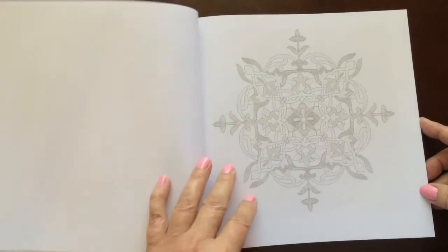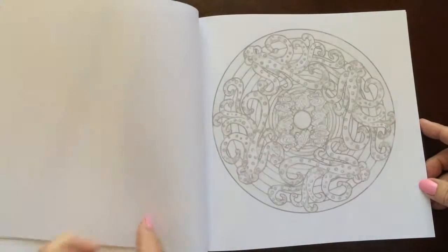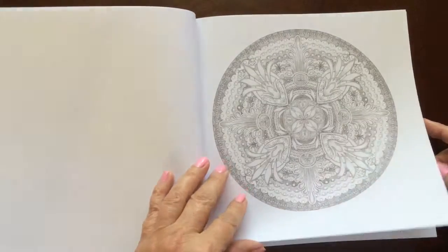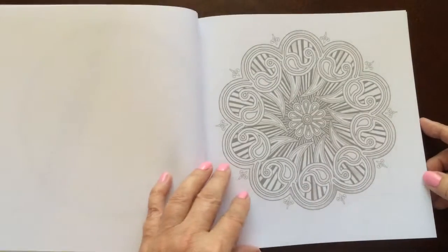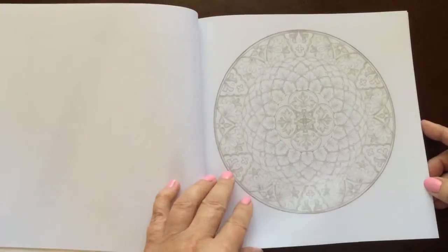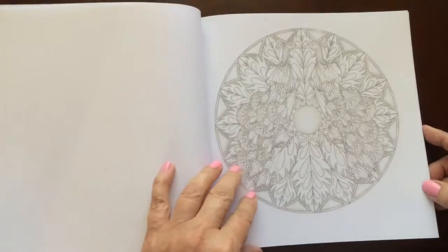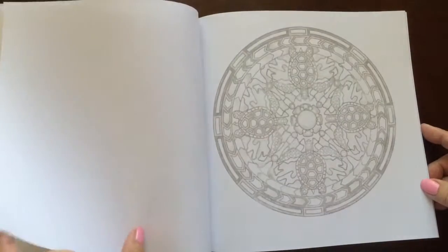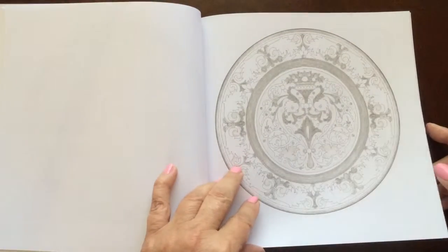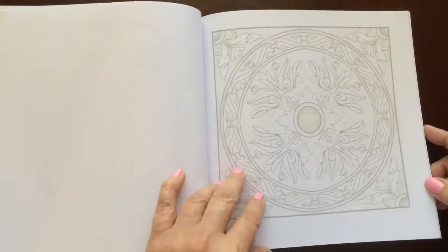The paper is medium weight and the pages are non-perforated, but you can easily remove one with an X-Acto knife. All of the illustrations are single-sided. If you use markers, please put in a sheet of cardstock or an extra couple sheets of paper so you don't have bleed through to the next page.